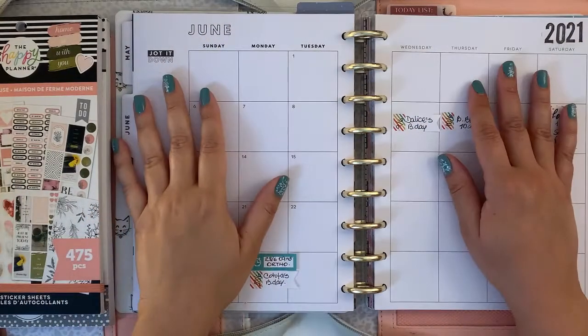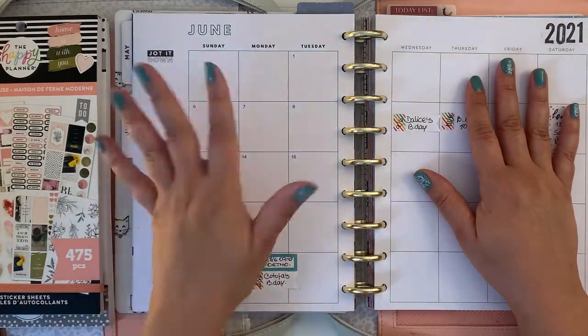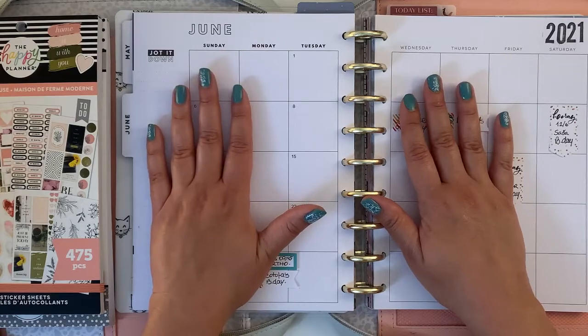Hello friends, welcome back to my channel. If you're new here, thank you for stopping by. My name is Jan, and in this video I'm going to show you how I decorate my monthly spread in my Kachal classic planner.